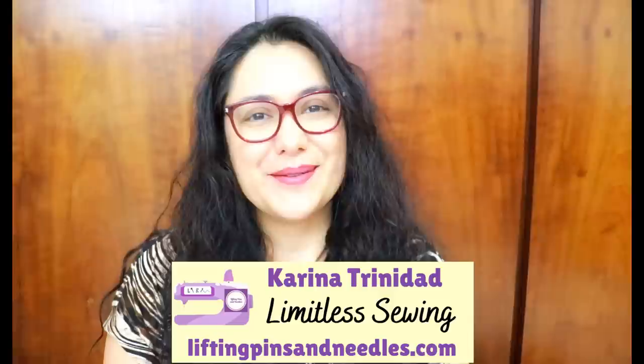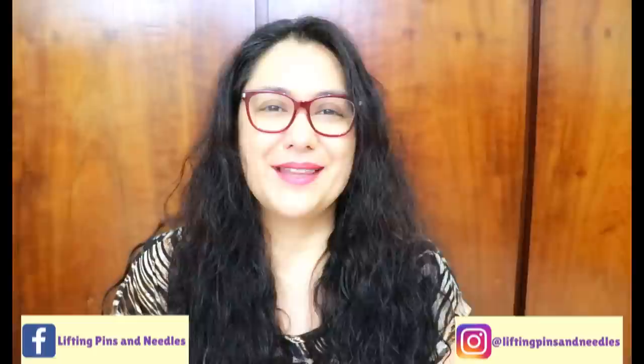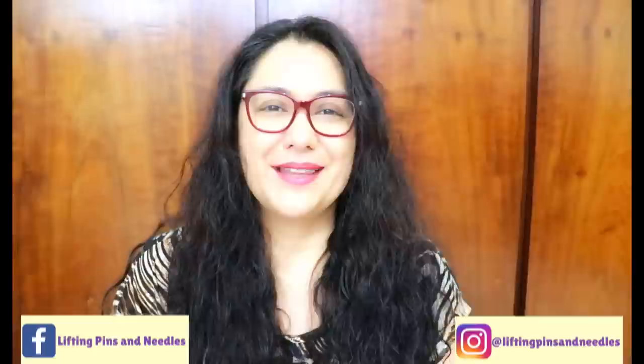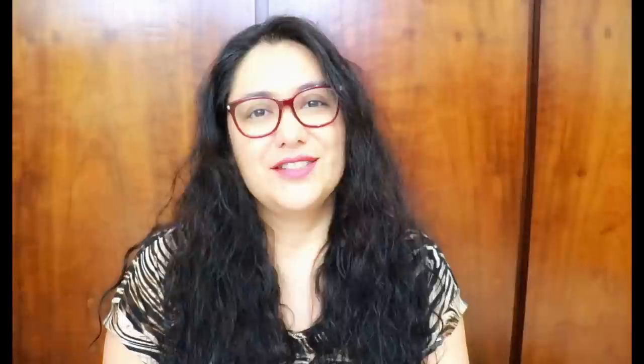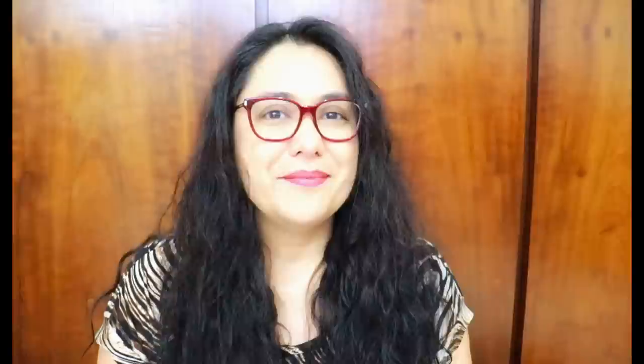Hi sewing friends, I'm Karina from liftingpinsandneedles.com. Welcome to this channel that is all about sewing — limitless sewing. We're hopping back into pant making, trying to make the best pants that fit our bodies, starting with very simple styles like a looser pull-on pant with elastic at the waist. These types of pants are easier to fit and sew if you've never made pants before, and once you get comfortable with this, you can start making fitted pants with zippers, even jeans.